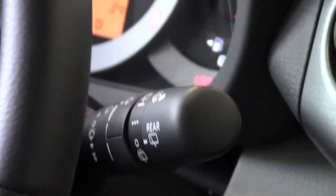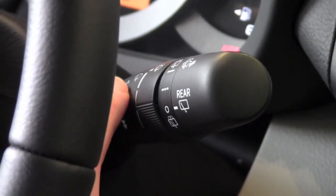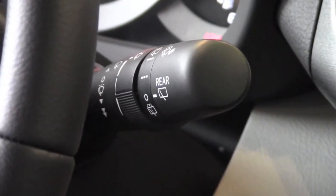If I push this all the way up, that shuts them off, and you'll notice there's an arrow just above the zero. If I press this up once and let it go, it's just going to wipe the windshield wipers once.